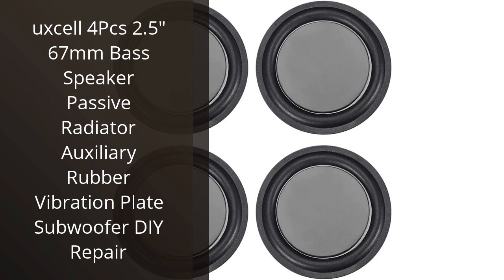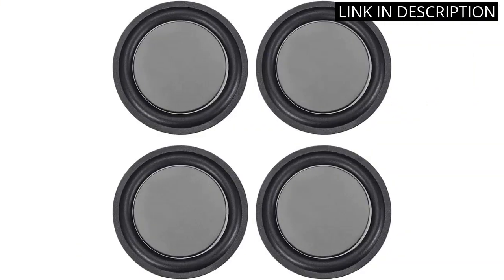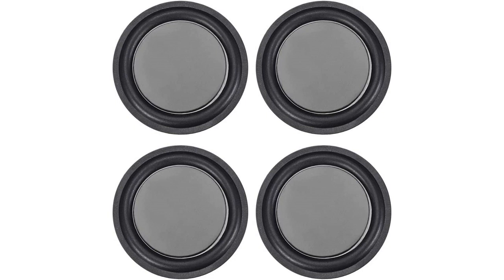I recently purchased the UXL 4 pieces 2.5 inch 67mm Bass Speaker Passive Radiator Auxiliary Rubber Vibration Plate Subwoofer DIY Repair for my home audio system. I was pleasantly surprised by the quality of the product. The rubber vibration plate was very easy to install and the sound quality was excellent. The bass was deep and powerful and the sound was crystal clear. I would highly recommend this product to anyone looking to upgrade their home audio system. It is a great value for the price and I am very happy with my purchase.